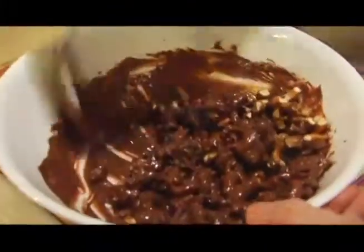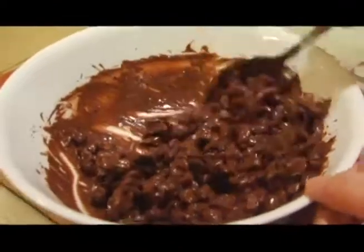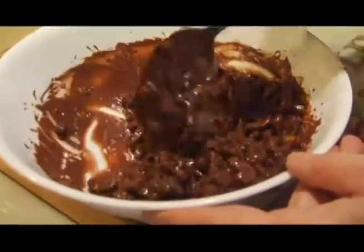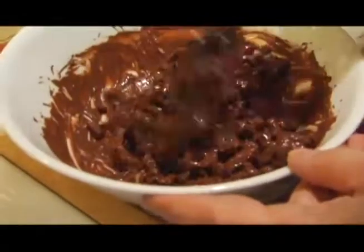Now there's a recipe similar to this called 'white trash,' and basically it's white chocolate with different kinds of sweet cereals. I forget what else is in it, but it is delicious. We might show that one off one day.